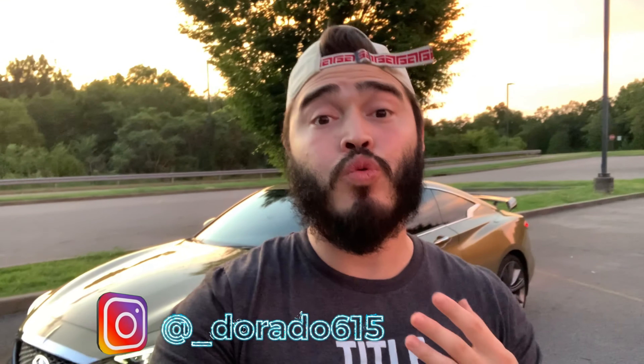Welcome back to the channel everyone. First of all, I want to thank y'all from the bottom of my heart for helping me reach 200 subscribers, which is unreal to me. If you haven't subscribed to the channel yet, I would really appreciate it if you consider it — but thank you guys so much nevertheless.